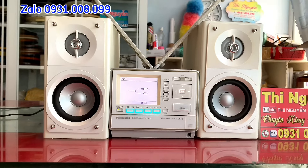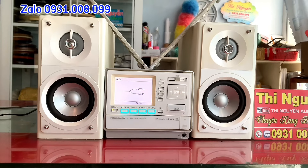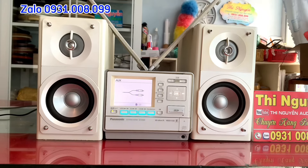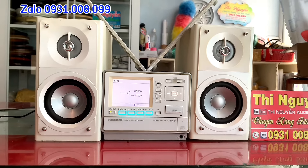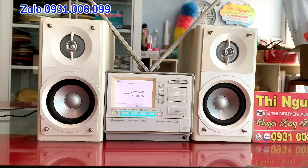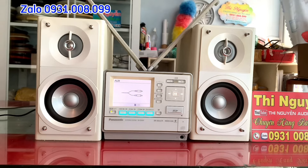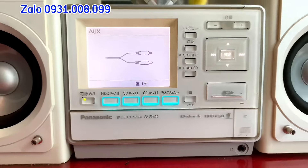Mình có thể lưu tầm 40.000 bài nhạc, một con số khá lý tưởng để các bác có thể chép được những bài hát yêu thích, lưu trữ vào trong ổ cứng phía trong Amly. Mình lưu từ ngày này qua ngày nọ, từ năm này qua năm nọ. Thích thì chép vào, không thích thì xóa đi, mình có thể quản lý được những bài hát yêu thích mà không cần sợ nó mất đi.